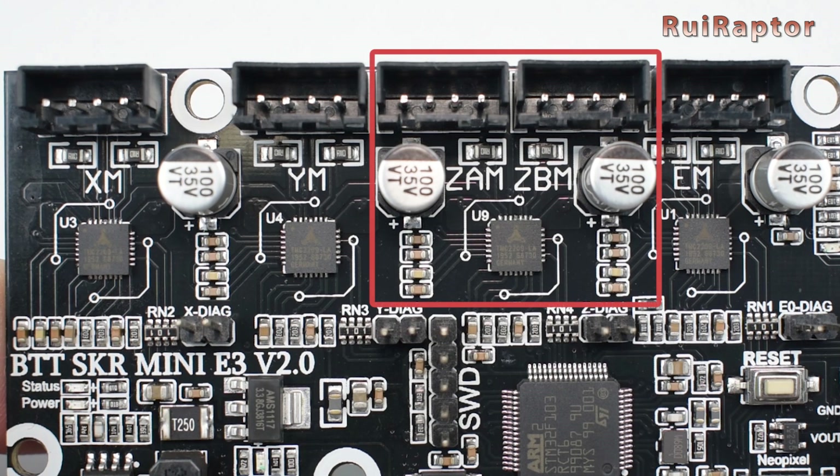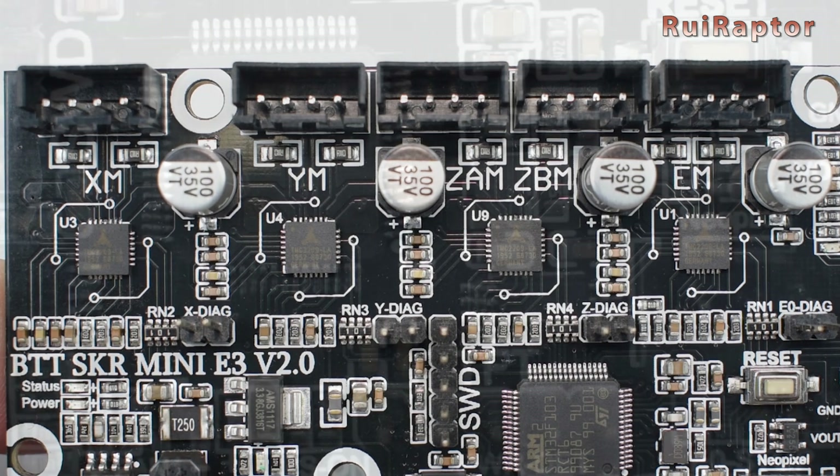Dual-Z stepper motor output. If you plan or already have the dual-Z stepper motor setup, you can connect both motors directly to the board.